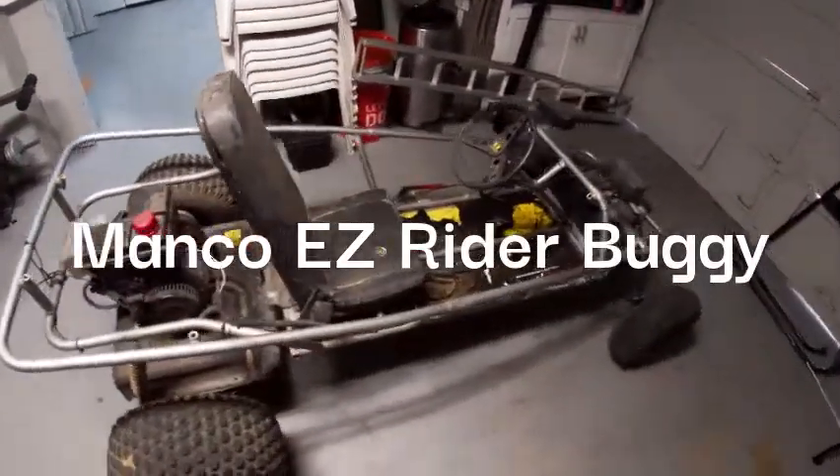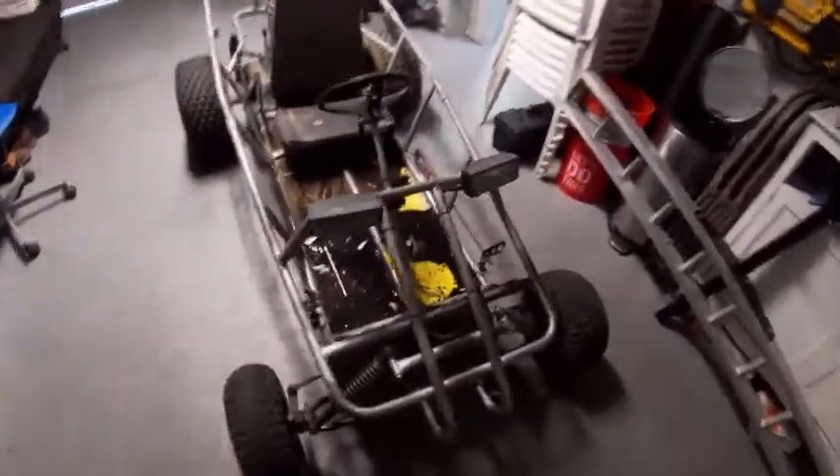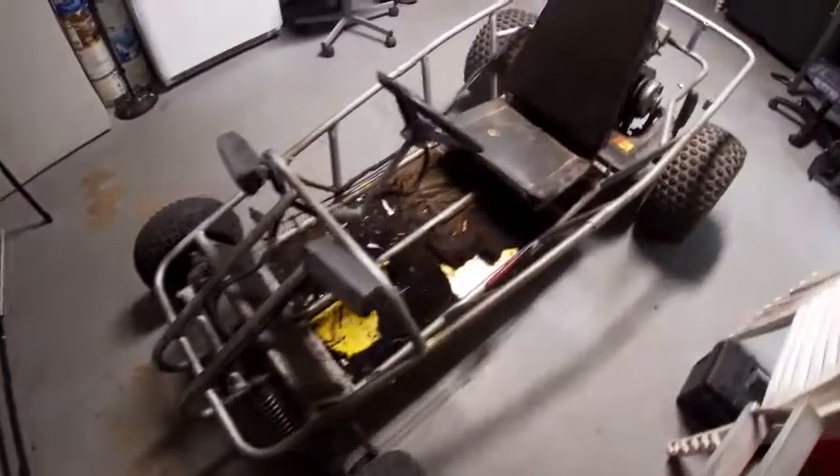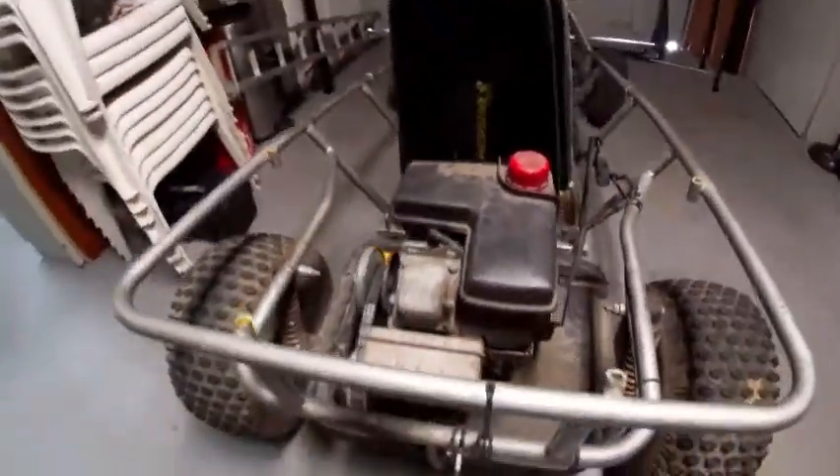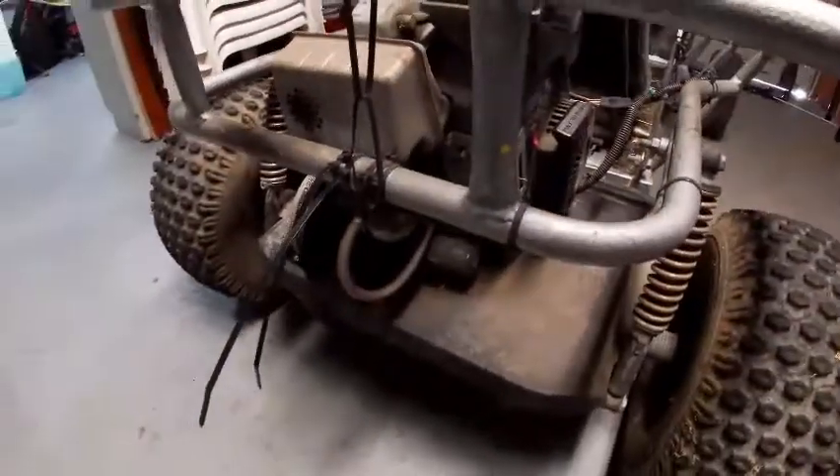What is going up guys, welcome back to another video. In today's video I'm going to be showing you guys this new project that I picked up. I believe it's a Manco go-kart, it's a one-seater, and currently does not run — but that's okay because that means we can get this for a good deal.